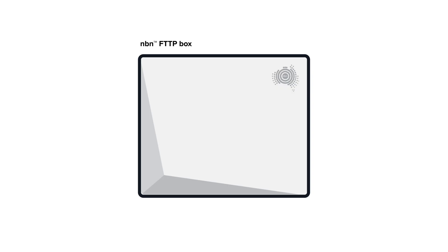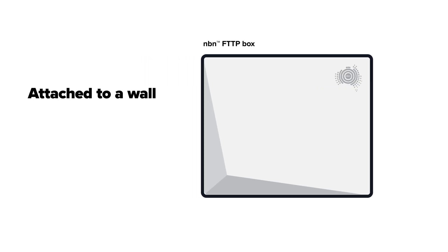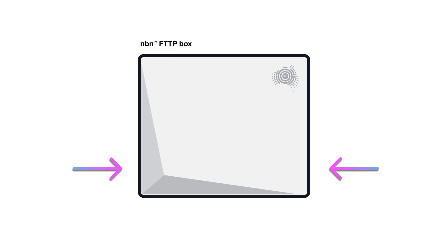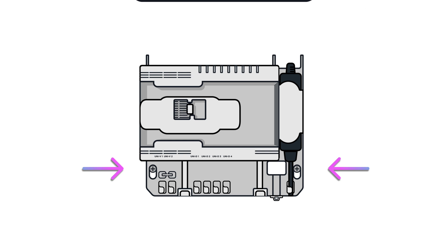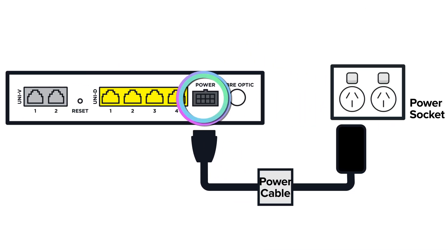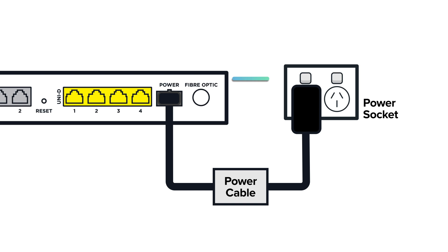Find your white NBN box. It's about the size of a shoebox and will be attached to the wall of your house somewhere — it could even be in a cupboard or in the garage. If there's a cover on it, you can pop that off by gently squeezing the sides. You'll need to be able to get to the ports at the bottom of the unit. Make sure your NBN box is plugged in and turned on at the wall socket.